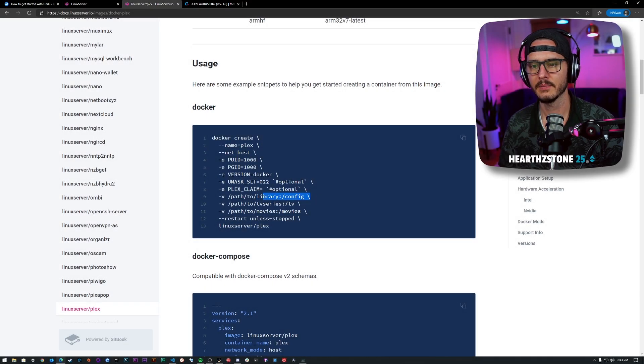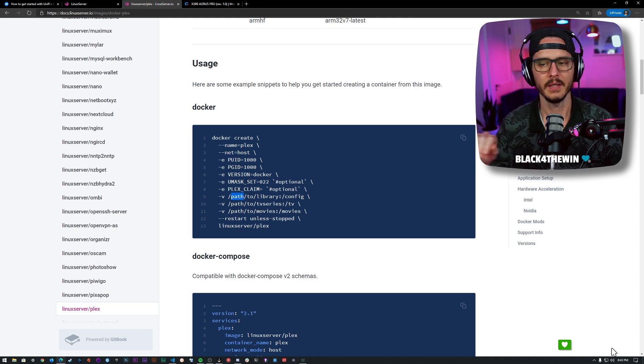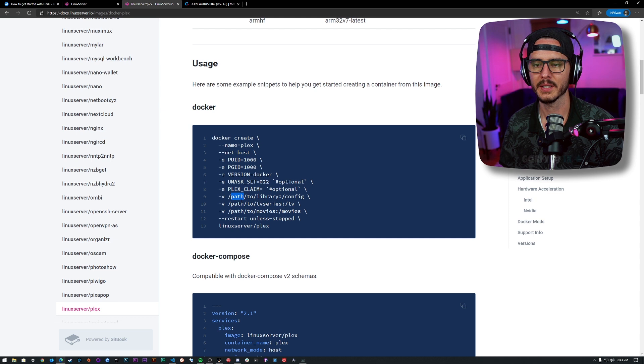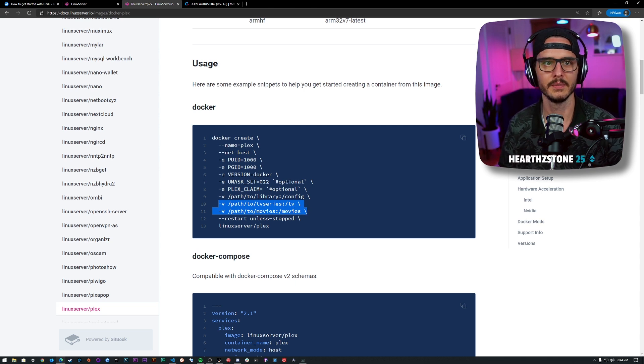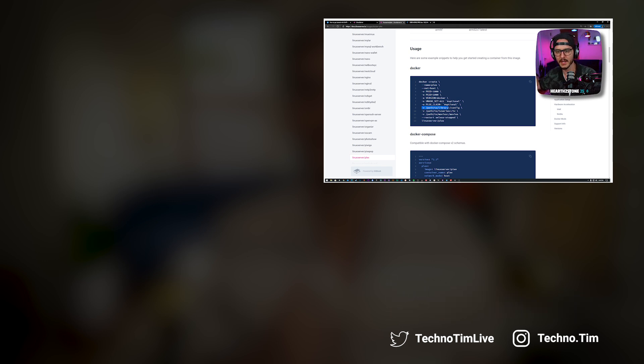Wherever I map this folder, that's what I need to backup. I don't need to look at any documentation because I know that this container can only write to this path. I know just by looking at this that my config lives right here — if that's /home/tim/flex/library, that's what I backup, or what I store on my FreeNAS server, or in a Samba share that I then backup.